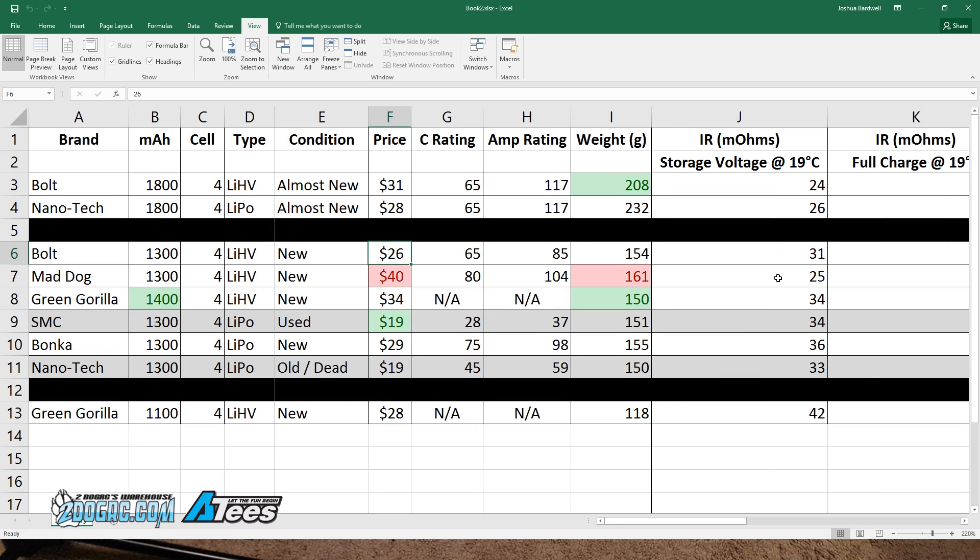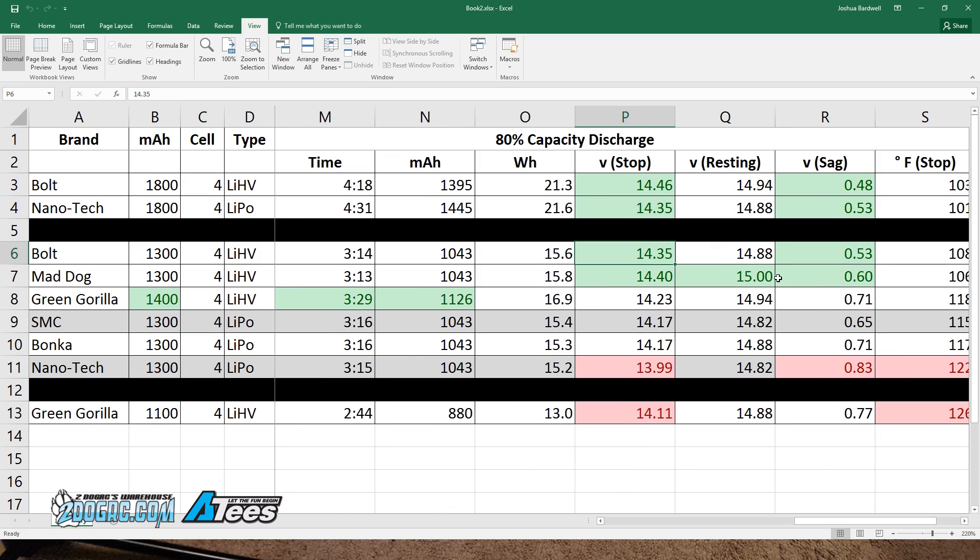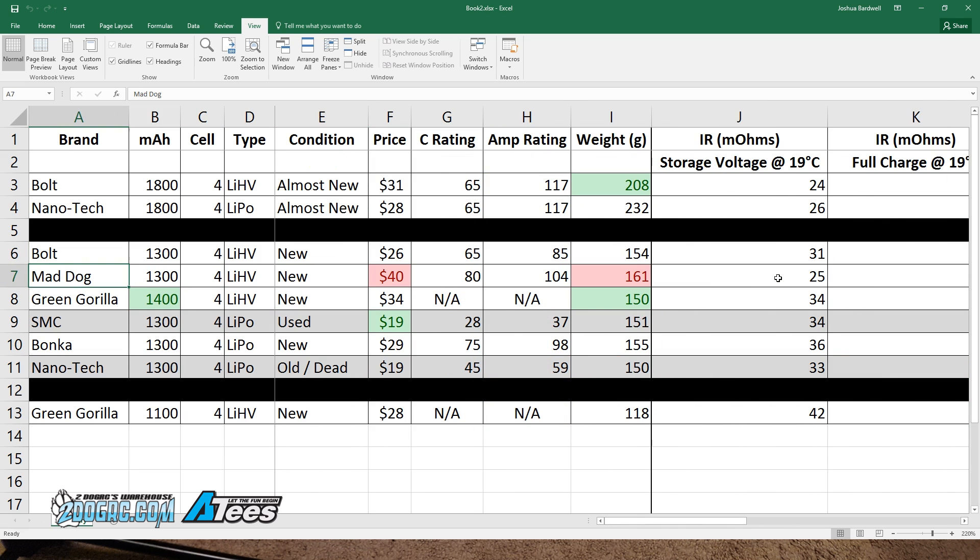The Bolt 1300 is only $26 compared to $40 for the Mad Dog, and it weighs 154 grams — about 7 grams lighter. It has 21 milliohms internal resistance, almost the same as the Mad Dog. Its stop voltage was 14.35V, resting voltage 14.88V, half a volt of sag, and 108°F versus 106°F for the Mad Dog. Between the two, the Bolt 1300 seems like the winner just based on price — the Mad Dog outperforms it slightly but at significantly greater cost. It'll be very interesting to see how they compare at higher current draws of 40 or 60 amps.